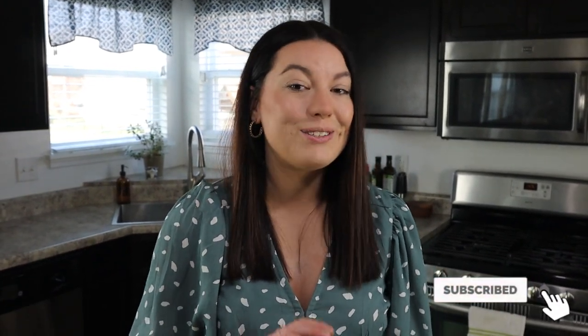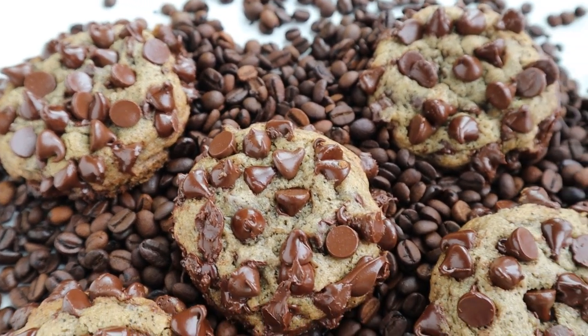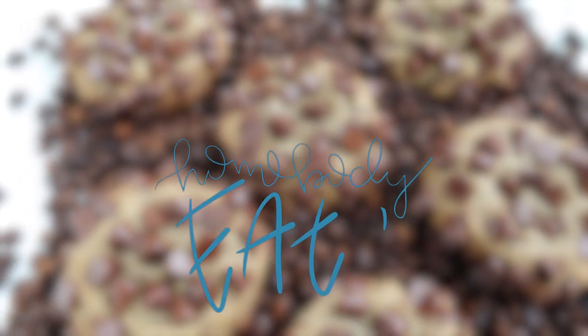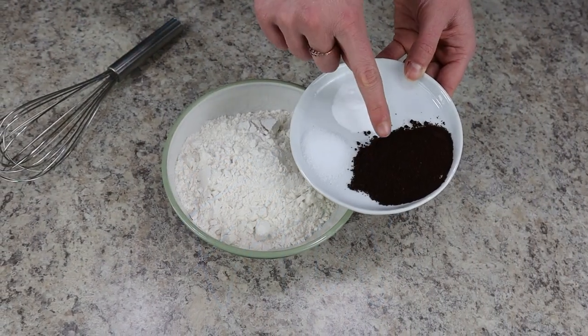Especially if you're a coffee lover, you're gonna love this one, so give it a try and let me know what you think. Don't forget to hit subscribe for more cookie videos all holiday season long.